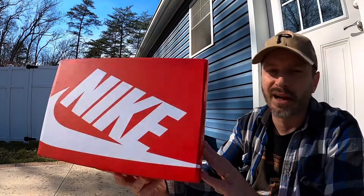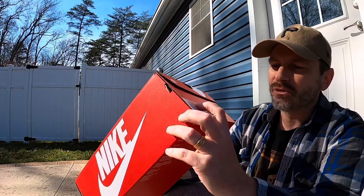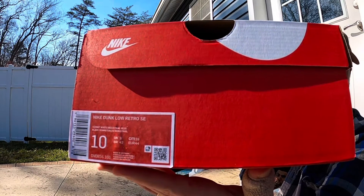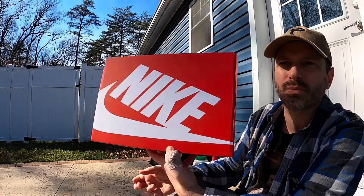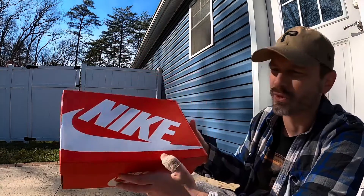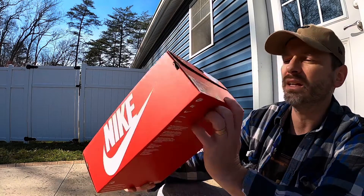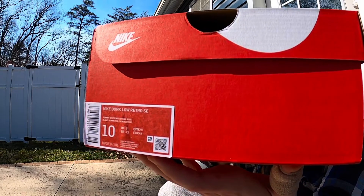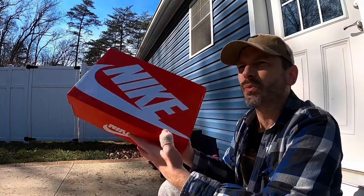We have a standard Nike box, nothing out of the ordinary. The tag reads Nike Dunk Low Retro SE, so it is a special edition. I think because it is an SE, the price was $120 US instead of $110, which we see most of the time on Dunk Lows. The colors are Summit White and Industrial Blue.